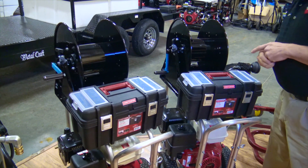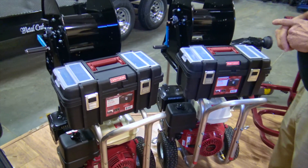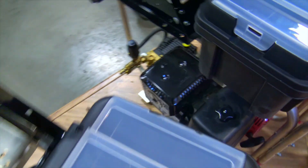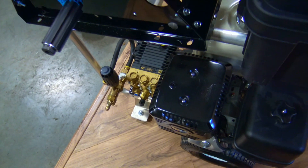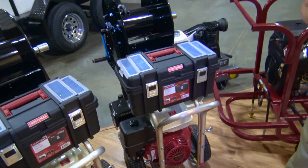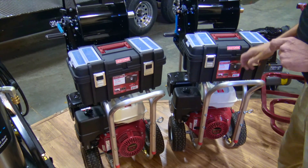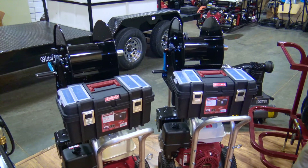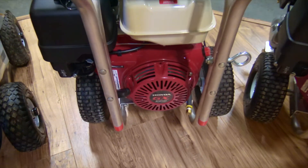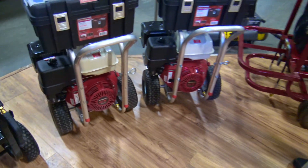We use good Piranha hose and they do have premium General pumps on them. It comes with a toolbox, gloves, safety glasses, and nozzles — everything you need to roll up on the job and be ready to go. We call them turnkey ready. These will do up to four inch lines very, very well.